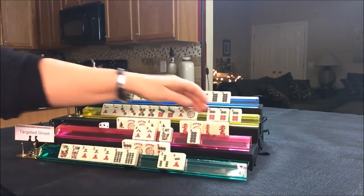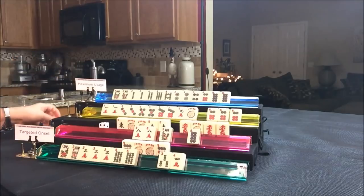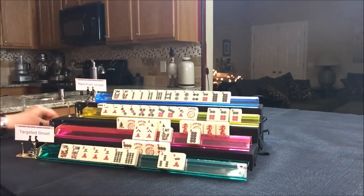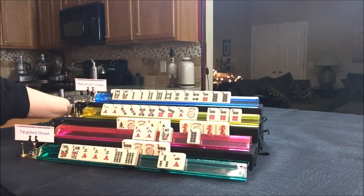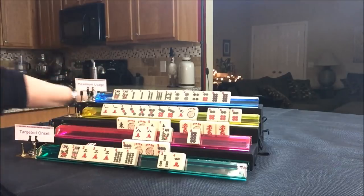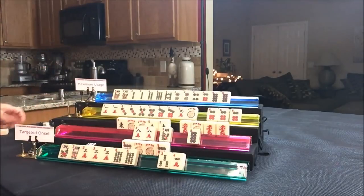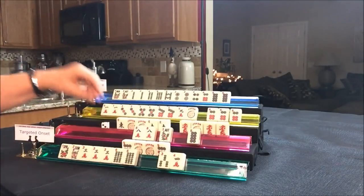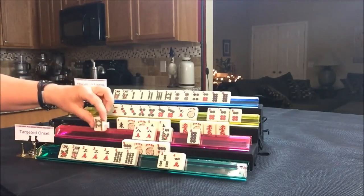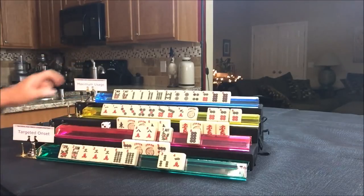Drawing for South — two dot, discard. Drawing for West — white dragon, discard. Drawing for North — west wind, discard. Drawing for East — four bam, discard. Drawing for South — they need help, they're playing a quint and need help. Eight bam — discard. Eight bam — Mahjong! Right here. Pair hand.